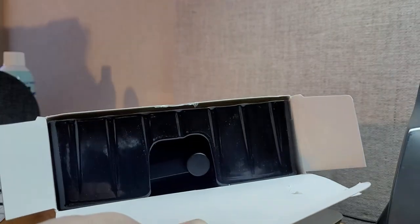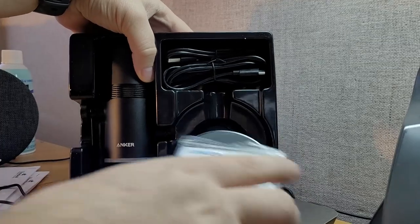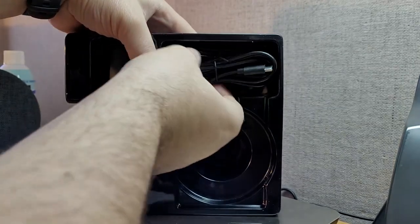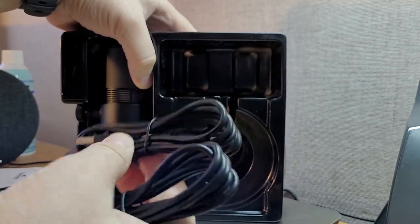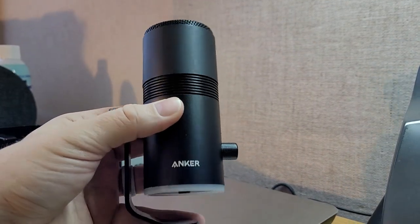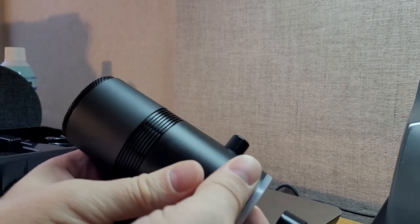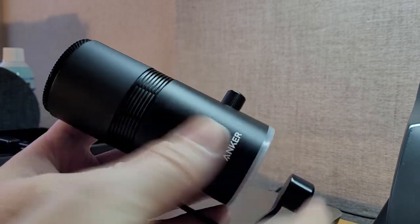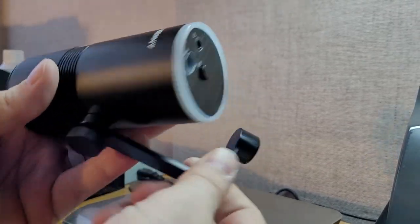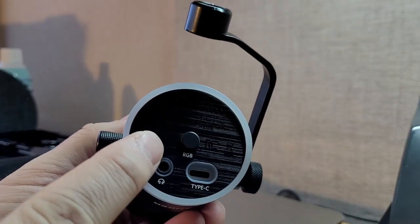Plastic enclosure, see the shock mount there. There's the package. Got a base with fairly good heft, 5/8 threading on it. We've got a USB-A to C and a USB-C to C cable. The microphone itself has a half yoke mount. The body is metal on the bottom, but the top is plastic. The yoke mount is metal.